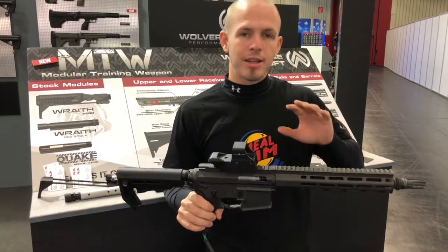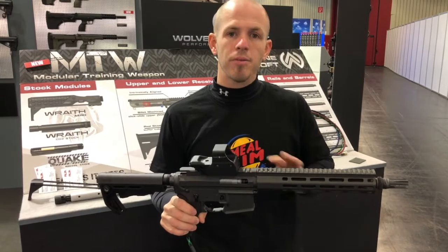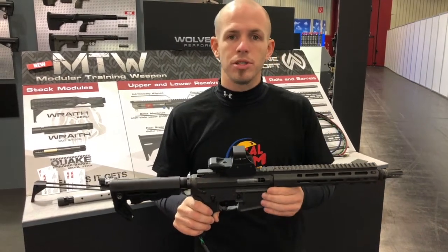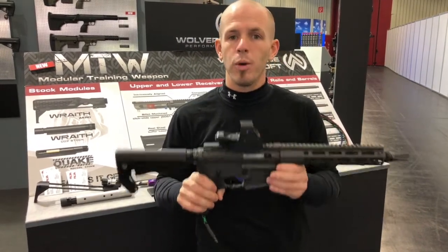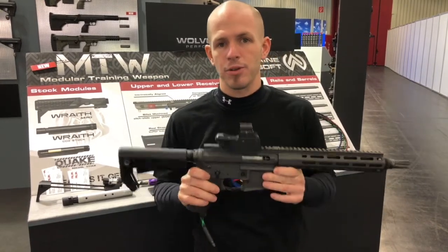These are going to be retailing in the US at $575. They'll be coming to Europe very soon as well, and these are on pre-order now. We'll be starting to build them soon so get out there and get them. We are really excited — we believe that this is the future of Airsoft. Thanks for watching guys and we will see you out on the field.